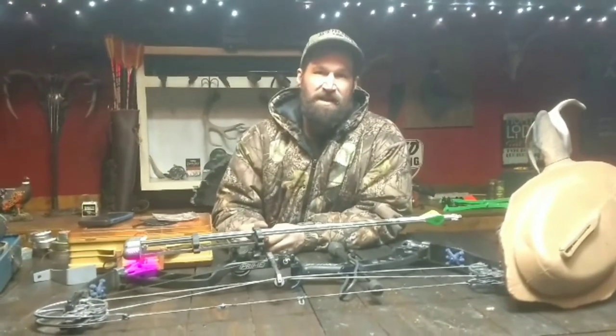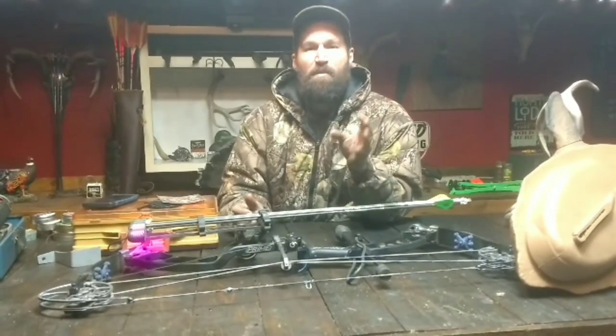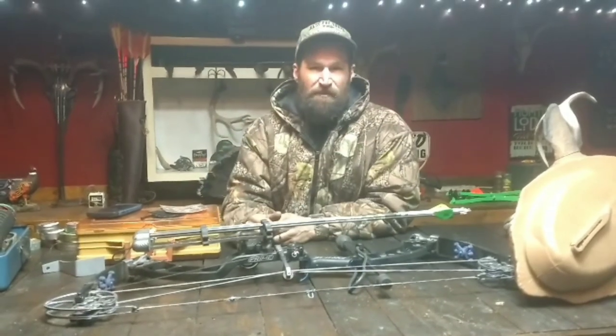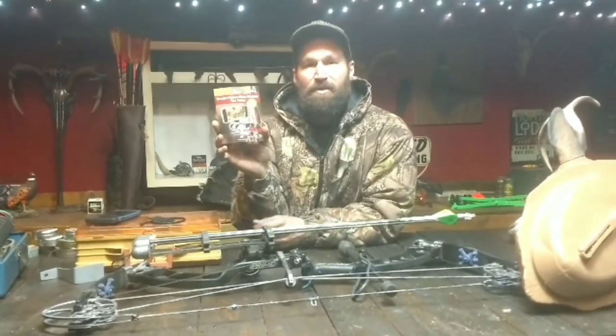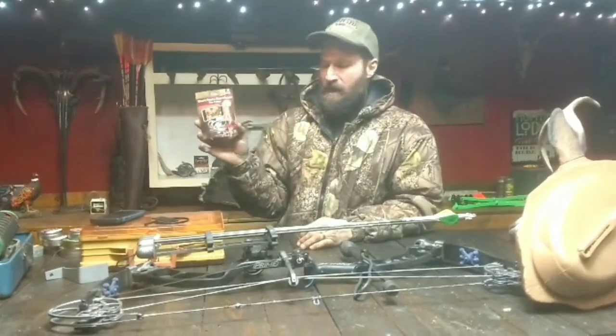All right, Bearded Redneck here. I wanted to do this review — I'm kind of doing it backwards because I used it all year, but I wanted to use it to be able to inform you on the ins and outs of it real good. What I've got here is a smartphone bow mount, so you can hook your phone to your bow and capture your hunt. I got mixed reviews on this, but let me show you everything.